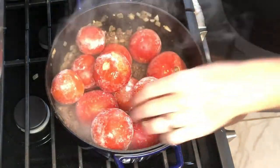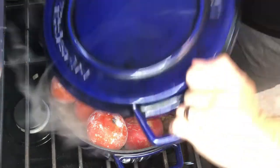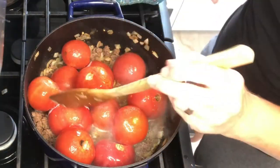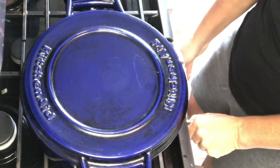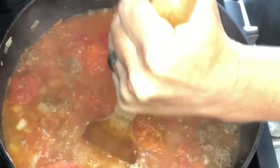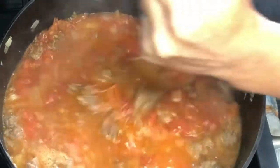Just put those frozen tomatoes in whole — make sure all the stickers are off the tomatoes. We're just going to cover this and let these tomatoes get soft. This is so much fun to make. This is about 15 minutes in and the tomatoes are starting to get soft, but they're not ready to have the skins peeled and they're not ready to be smashed yet. Turn up your heat — I have gas so I turn mine higher than medium, to medium-high. Let these go a little bit longer, and then about 20 minutes later this is what you get.